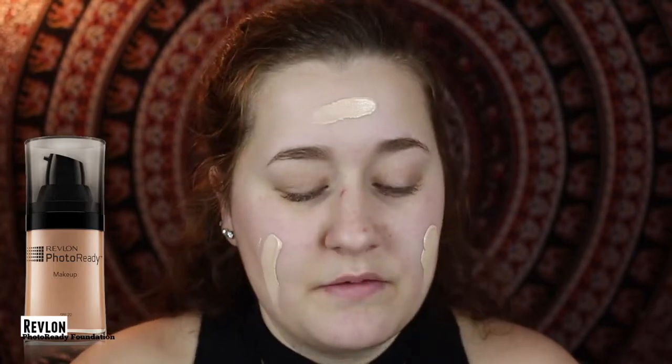If you guys want to see how I got this look, then just keep on watching. First I'm going to prime my face with Smashbox Photo Finish Face Primer. This is going to make sure my foundation stays all day long. Then I'm going to take Revlon Photo Ready Foundation and apply this all over my face and blend it out with a Sigma flat top kabuki brush.